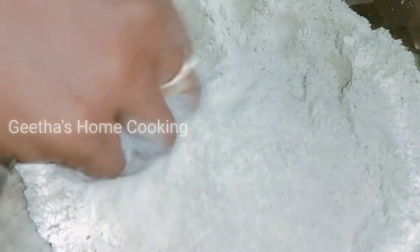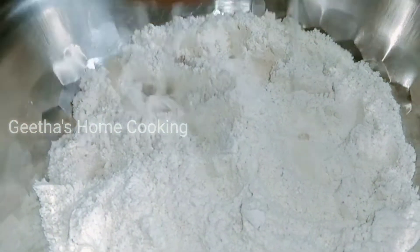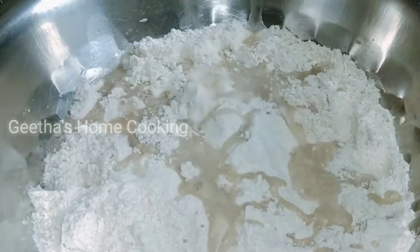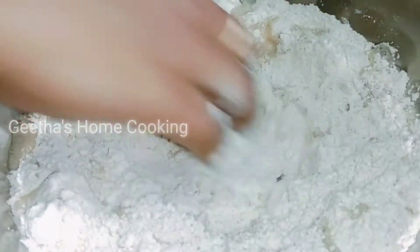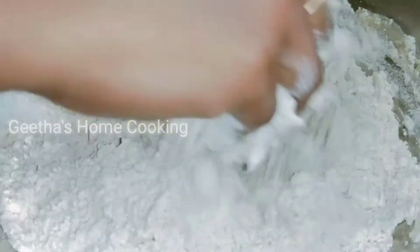Add one cup of salt — it's good. If you want to add the water to the cold, it will be a good taste. Then you can add more of the salt.